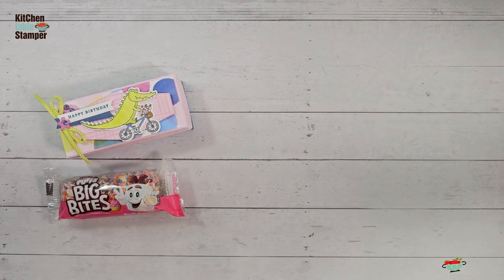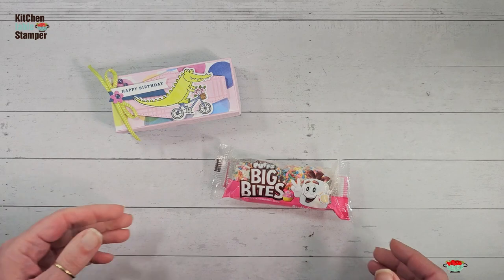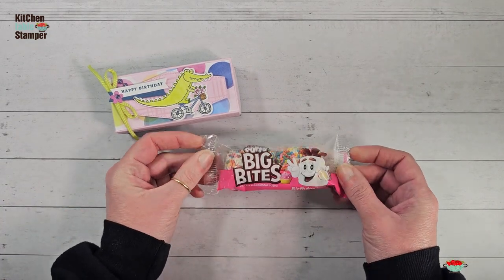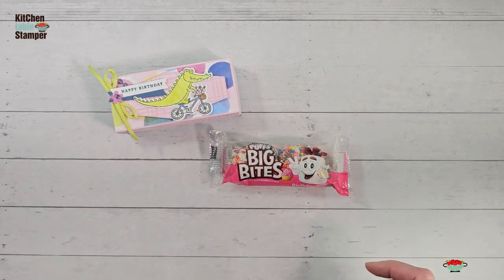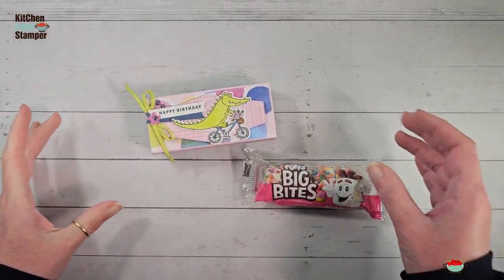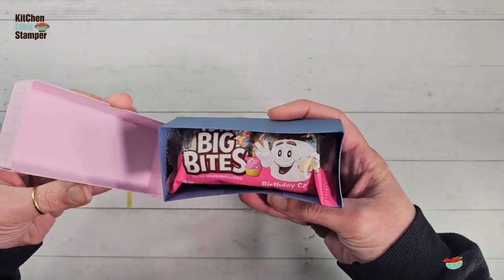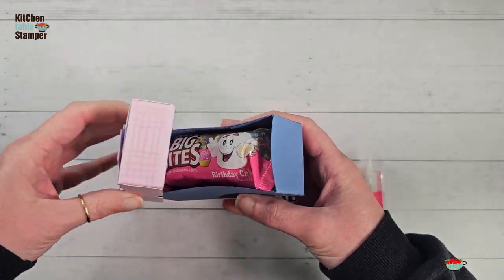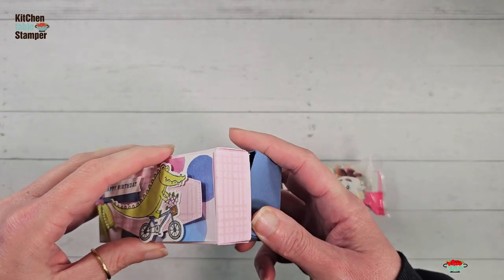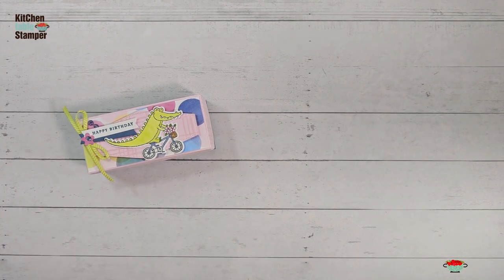Now let's make the matching treat box. I found these Stuffed Puffs Big Bites at my local Dollar Tree — they're birthday cake flavor and I couldn't resist. So we're making this little box for these adorable treats. Let's get started with some Misty Moonlight cardstock and Bubble Bath cardstock for our box.